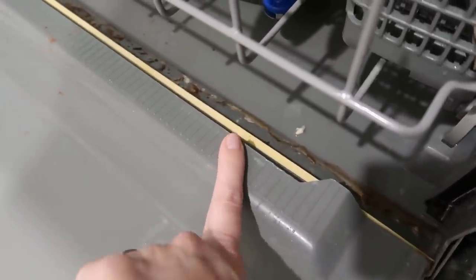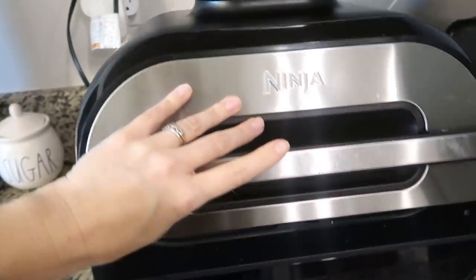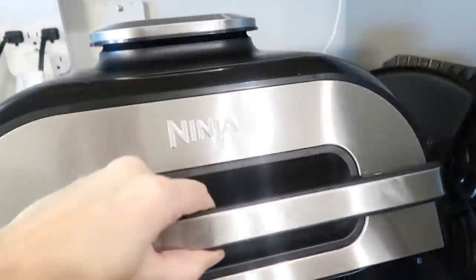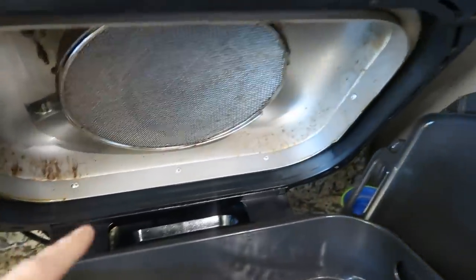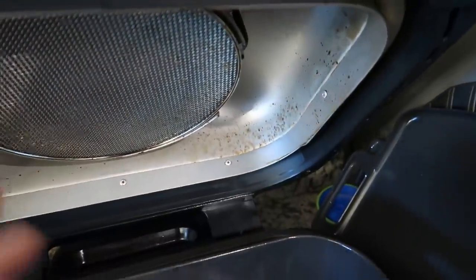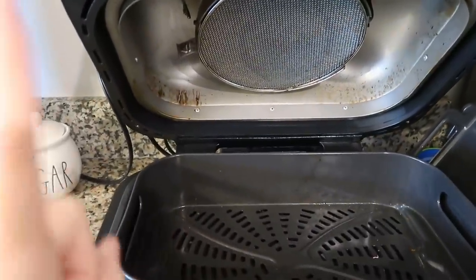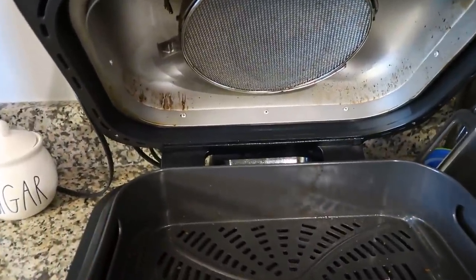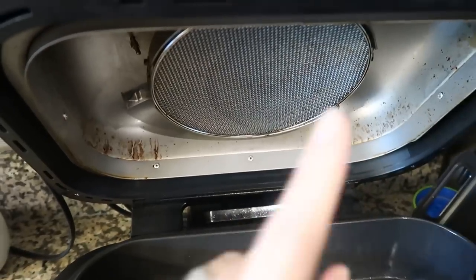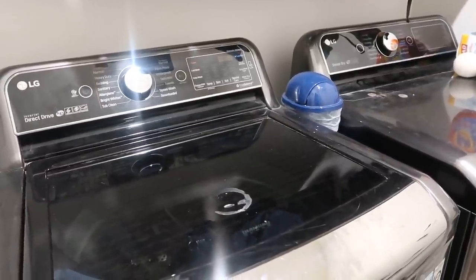Something else I'm adding to my kitchen deep clean this year is actually my Ninja blender — if you look in there you can see just how gross it gets. I found a trick online and I've been trying different methods. I found another one that should work very well, I'm just waiting for what I need to arrive to show you guys how to clean it, so that will be in my kitchen deep clean video.